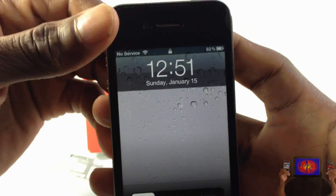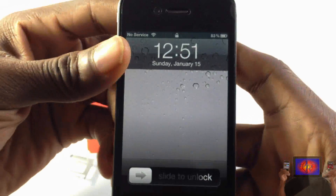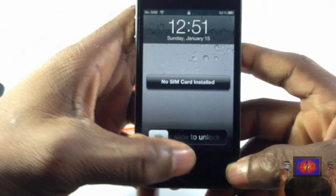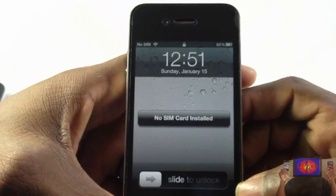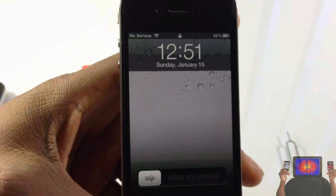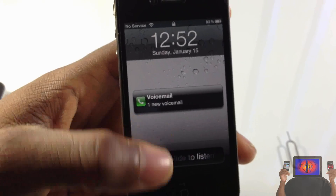Let's go ahead and wait for this and see if it gets signal. I've tested it several times and it has been working, but I get that no service message up there for a good while — you can see the 'no SIM installed' message there. If you want to go to iOS 5.0.1 for the untethered jailbreak, go ahead — I'm gonna have a link in the description showing you guys how to update. You can see I got my voicemail right there.